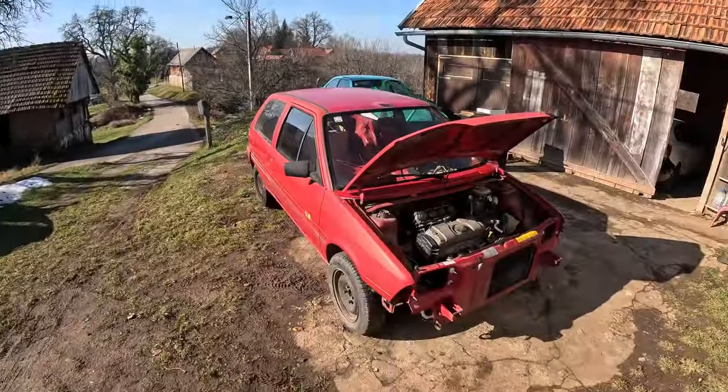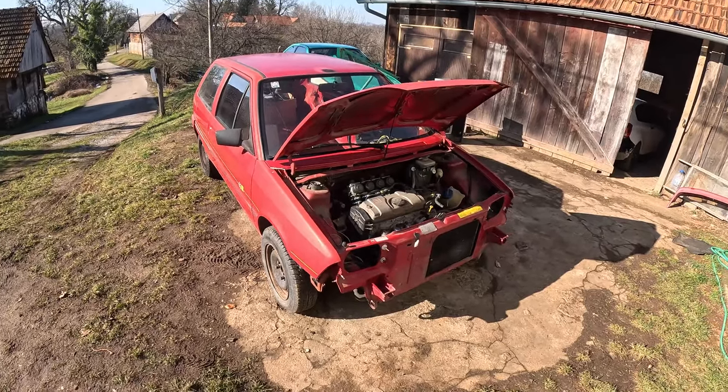Hello, Matt here. In today's episode we'll start with this cheap rally car build. Let's go!